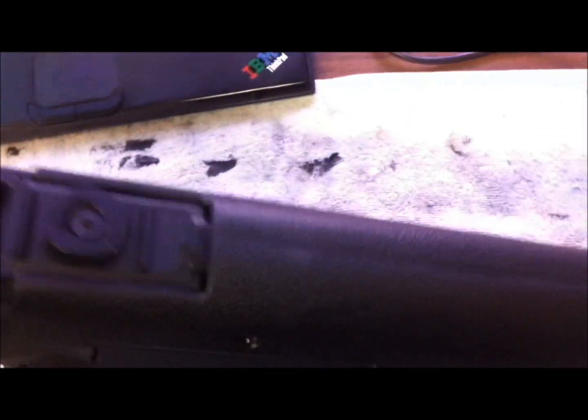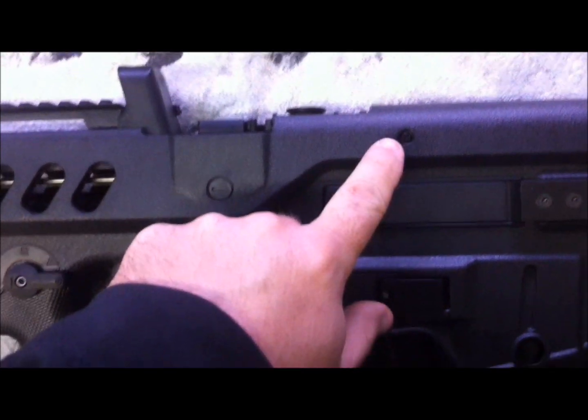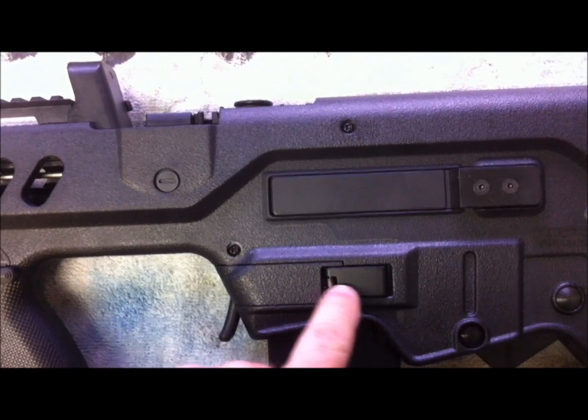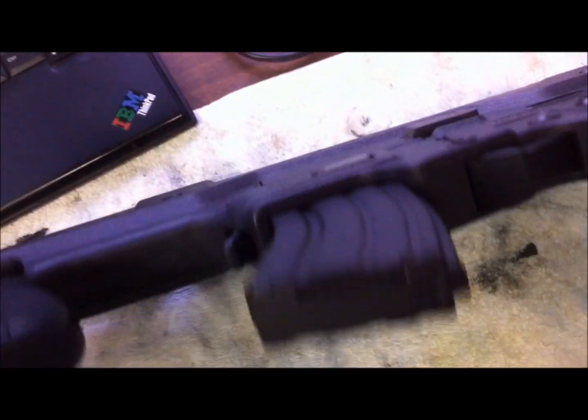That's always a plus. Overall, the quality of the gun is definitely not Ares Tavor quality. The body seam is very noticeable. A few differences I see so far: one is this screw here, the way this magazine catches appears to be different.